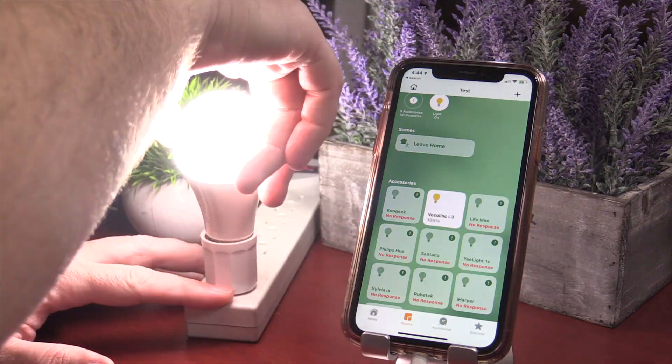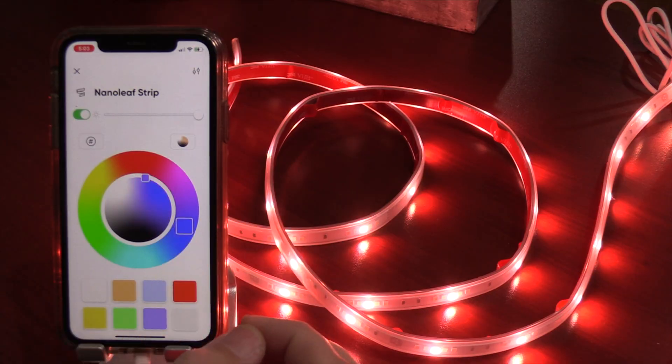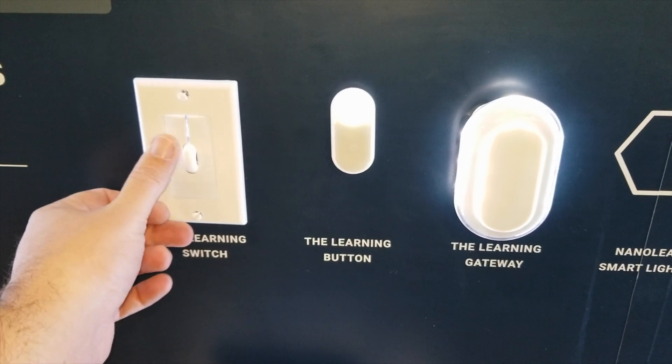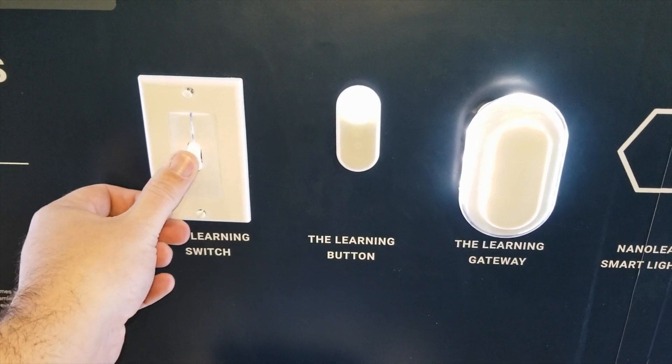Both the Nanoleaf light bulb and the Nanoleaf light strip are part of the Nanoleaf Essential line. I'm not quite sure what other products Nanoleaf is going to launch in this line — I vaguely remember at CES they had a Switch and maybe even a Plug. So general everyday products you're going to need for your smart home at affordable prices that have the latest technology, which includes Thread.